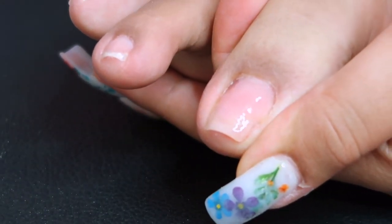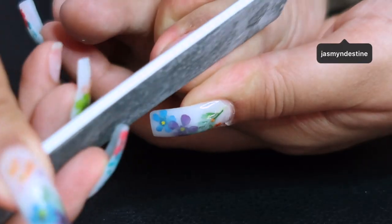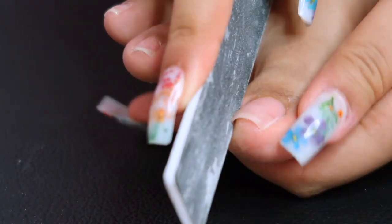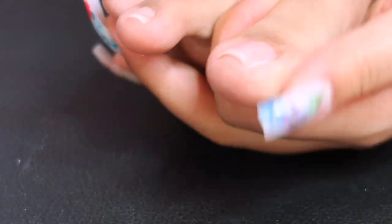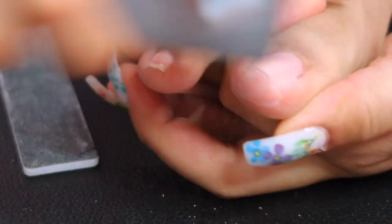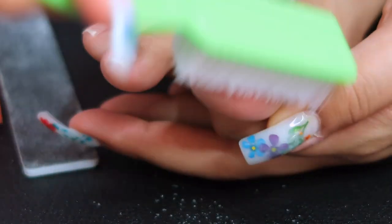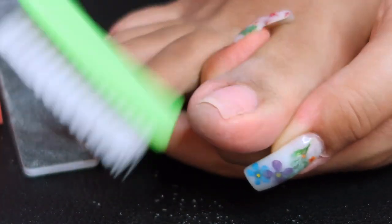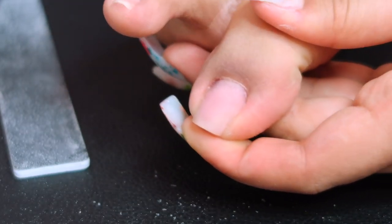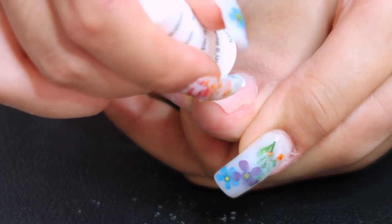I only ended up doing poly gel on my big toes because I didn't feel like the other toenails needed it. You can do all toes if you want, but I personally only did the two big ones. I cleaned off the sticky layer and am now filing and buffing the nail to prep for color — square shapes only. Dusting away the nail powder, cleaning it up, and it looks like a perfect nail. You wouldn't even be able to tell it was cracked ten minutes ago.